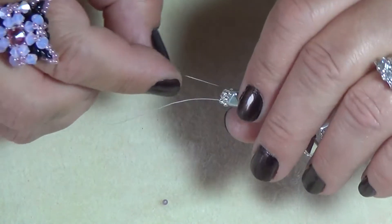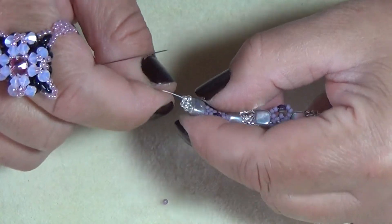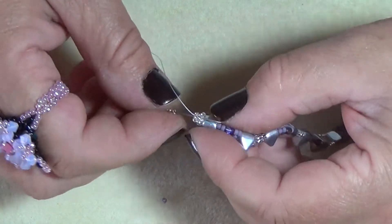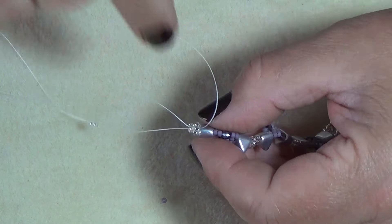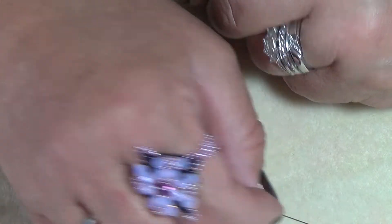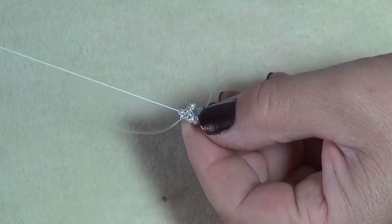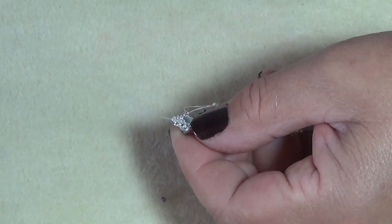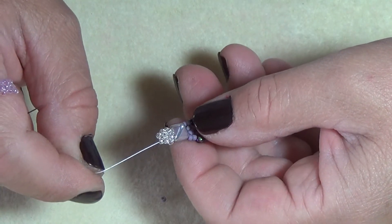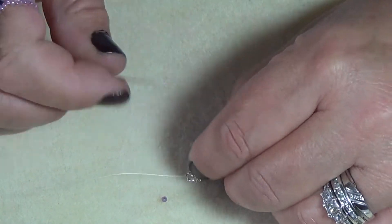There are the three beads we originally put on when we started, and these are the two beads we added on each side as we were embellishing. Now you're going to pick up two more silver — whatever your end color is — and go down through these two beads. Then pick up two more beads and go back up all three beads, placing two beads so you don't see any threads. You've put two beads here and added two here; kind of push them flat.